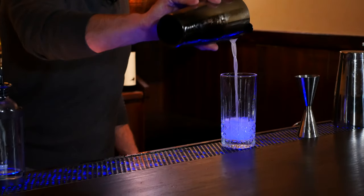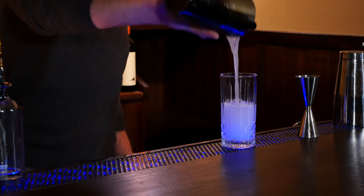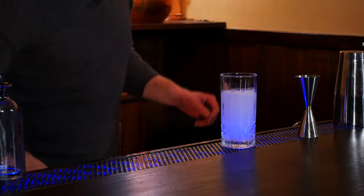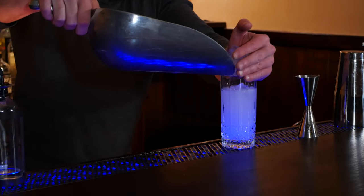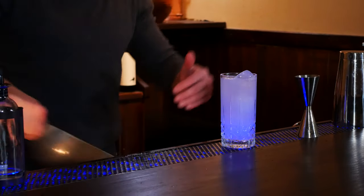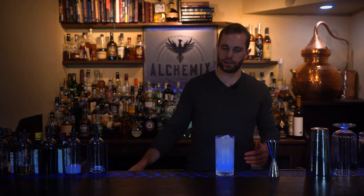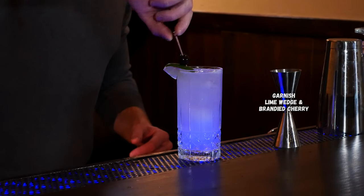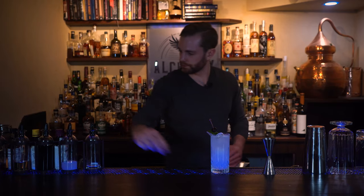Strain this over our club soda. Toss in three to four ice cubes one by one, and garnish this with a wedge of lime and a maraschino cherry. We'll toss in a metal straw as well.